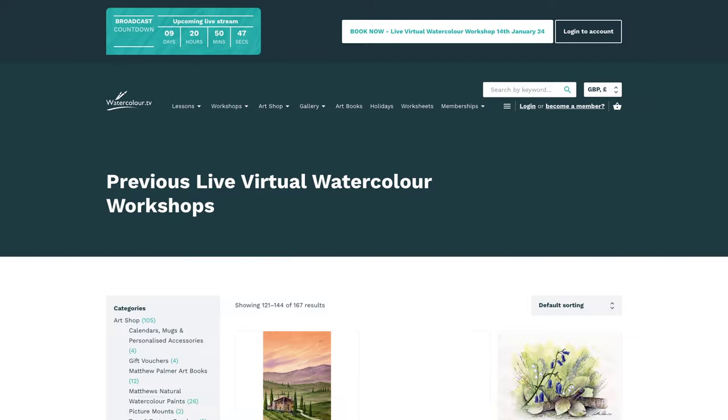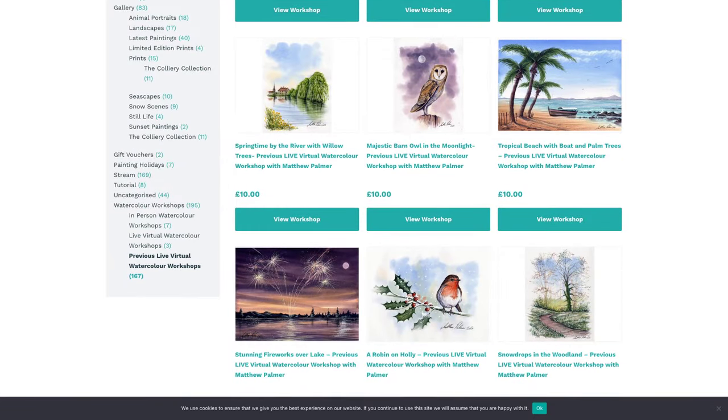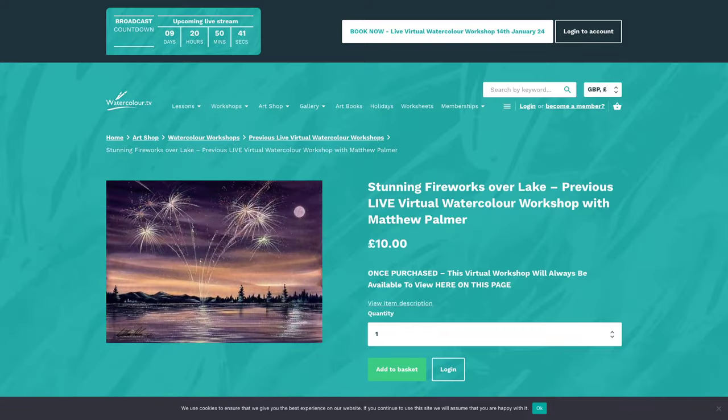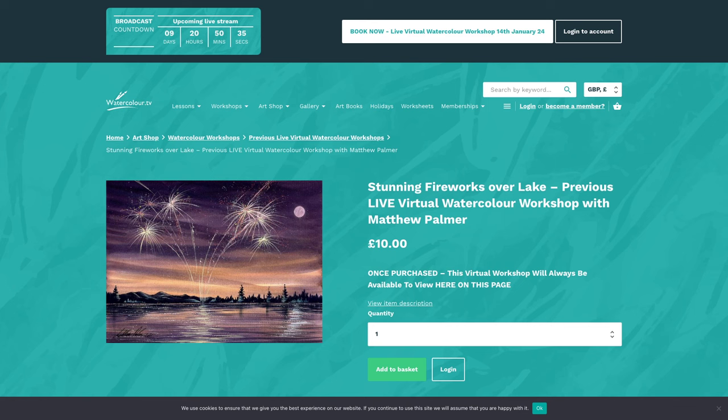Do let me know in the comments below — I'd love to hear from you. I'd love to know what kind of picture floats your boat. This is the 2022 New Year one — fireworks over a lake. You can basically go back and purchase these any time. Just jump on the website, watercolour.tv, and have a look at those. What would you like to have a go at?